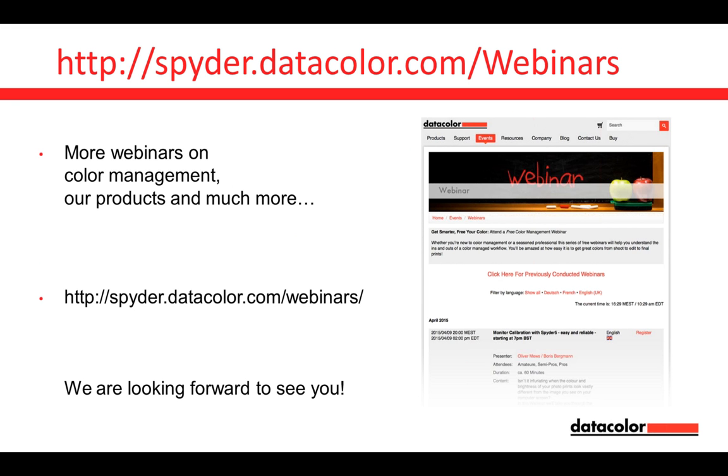There's more information available on our website — we have webinars, and more are coming. They are free of charge and not only focused on calibration. In these webinars we explain background, tips and tricks on setting up your own workspace, and how to get the best out of your Datacolor calibration tools. More information on applications like Lightroom and Photoshop, using the correct settings for prints and so on.